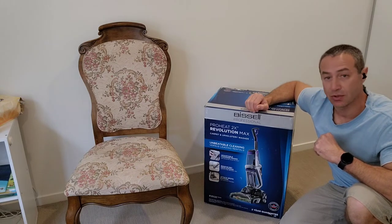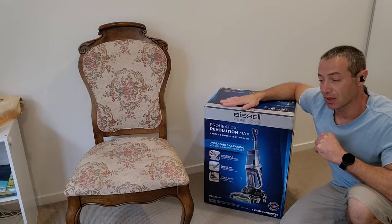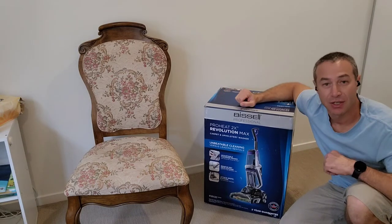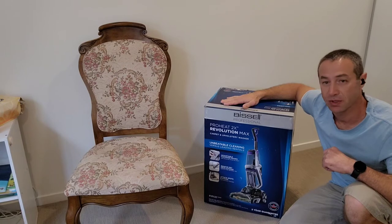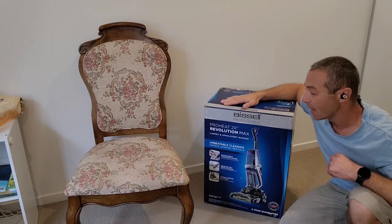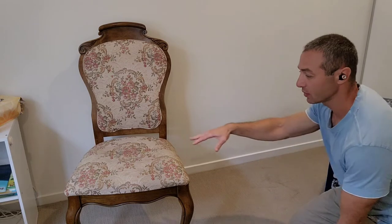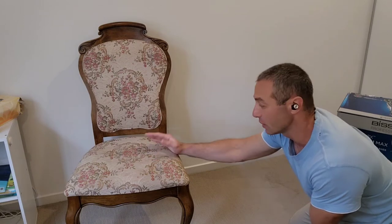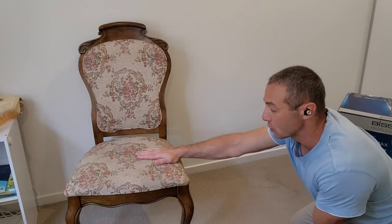Alrighty, without further ado let's open the box and see what's inside. I won't assemble it on camera because it looked too complex, so I'll probably take it offline. I just wanted to show in this first video what's possibly in the box, and then after I assemble it I'll clean this carpet. I'm not sure what those dark marks are — the chair is really filthy. It may not look like it on video but it's even a little bit greasy to touch, so I'm looking forward to cleaning this chair.